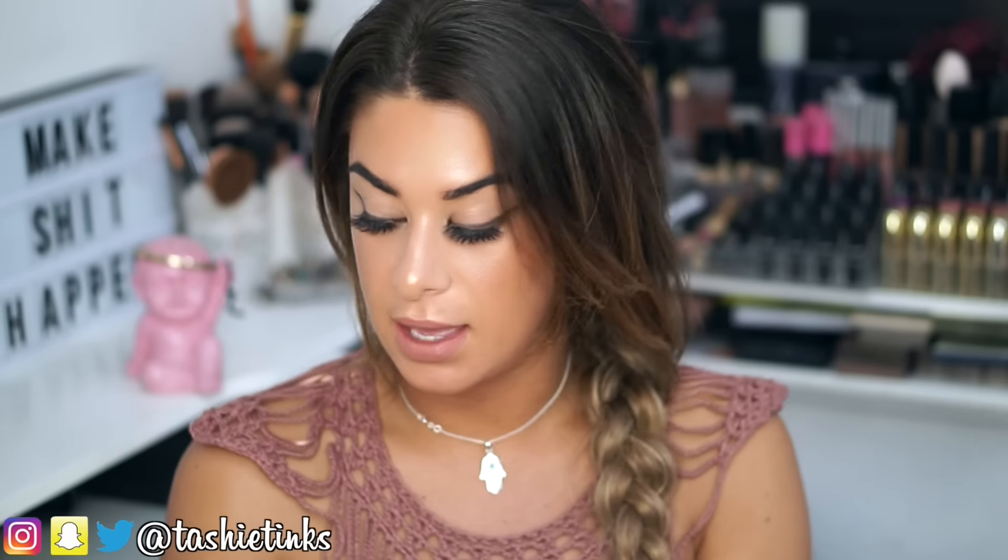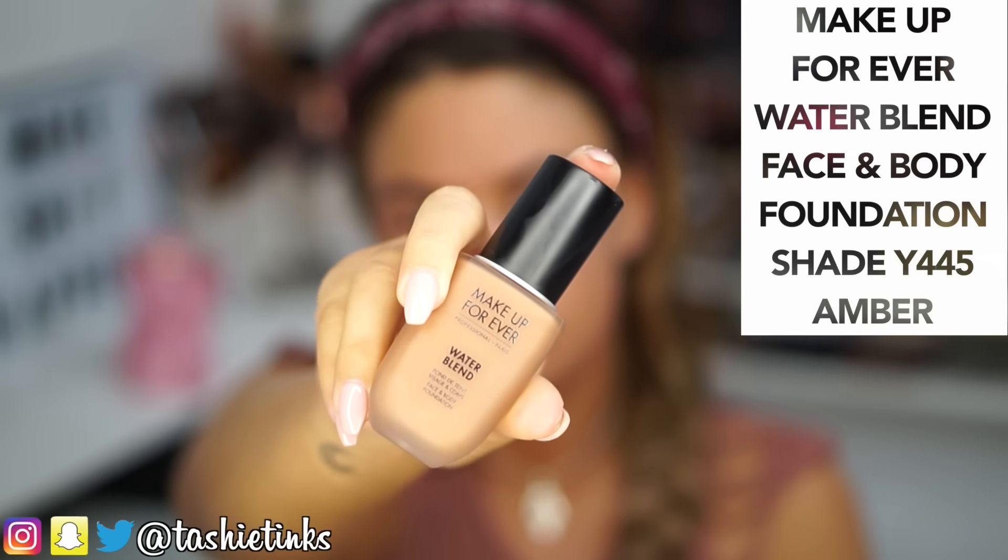Hey guys, welcome to my channel. Today I'm going to be doing this makeup look for you. I haven't done a really simple winged liner look for a while, and I got the new Kyliner in the post and also a new Huda Beauty liquid lipstick. So it's kind of a first impressions video as well. If you want to see how to get this look and what I think of the new products, just keep watching. Alright, let's do this.